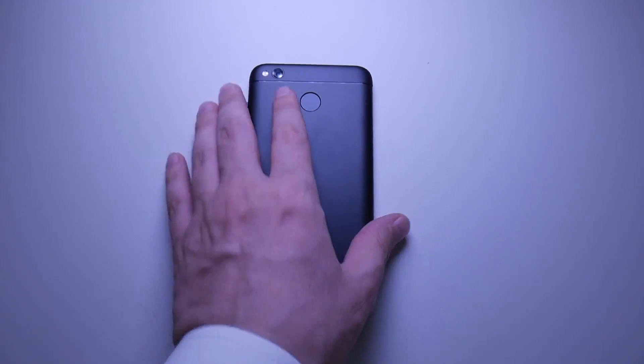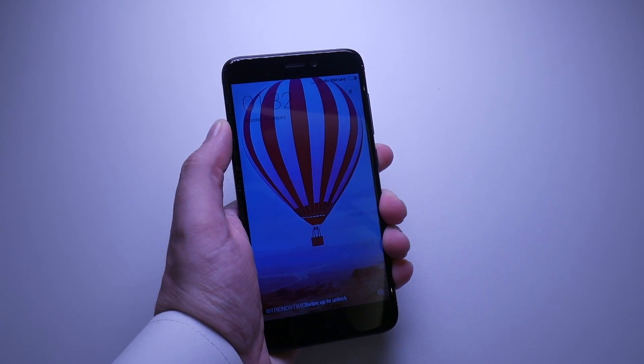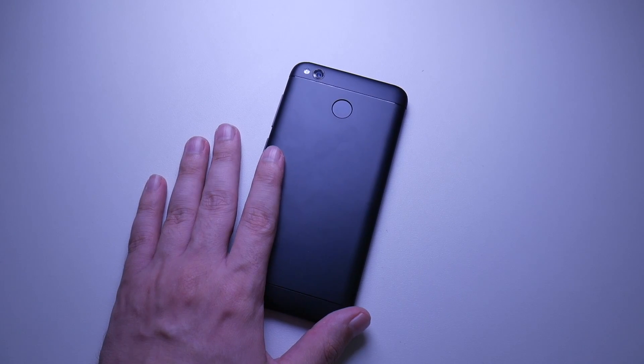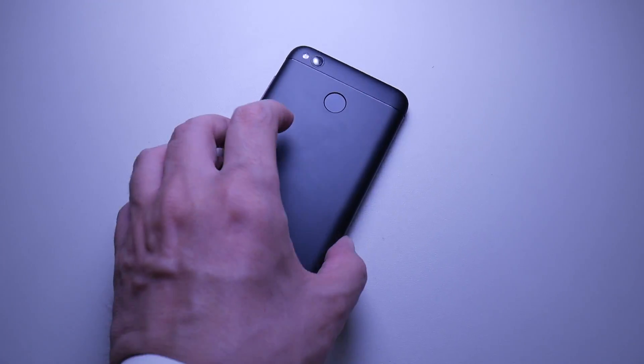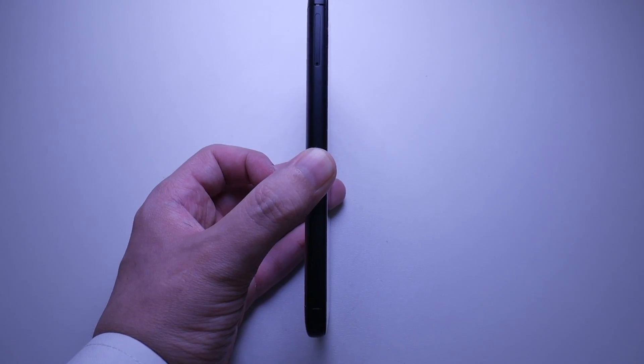Now, let me just tell you really quickly, when it comes to the overall quality of the device, it really feels good. It feels nice to hold in the hand. I really like it. And of course, it is made of aluminum. Let's talk about some of the specs. In regards to the height of the phone, it is 139.2 millimeters. The width is 70 millimeters, and the thinness is 8.7 millimeters.